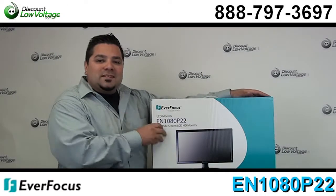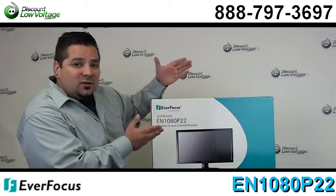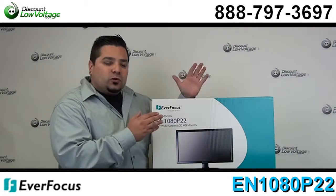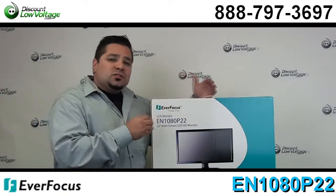Hey, what's going on guys? I'm Mercy at discountlowvoltage.com and today we're going to go over the Everfocus LCD monitor. This is their 22 inch HD monitor. Now let's go over some of the features.